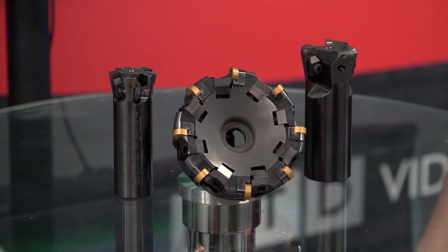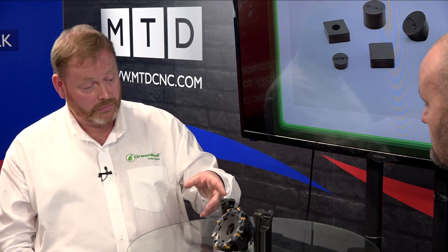Ceramic and carbide? Ceramic and carbide in all the tools. And again with the high feed, if you need to get sharper corners inside pockets, you can go for the four-edge insert there.